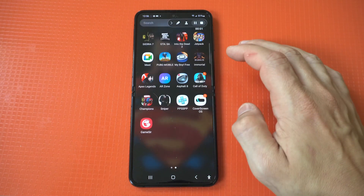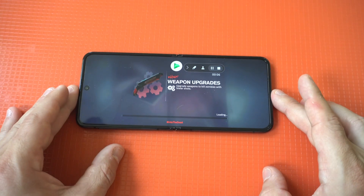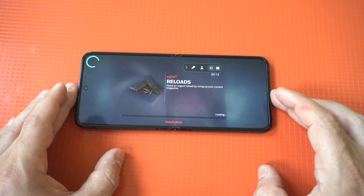I'm going to go with the default option since I'm not going to be doing a voiceover for this example. I'm also going to be running some Into the Dead 2 gameplay for about a minute, and once it's done we'll stop the recording and check out that it actually worked and saved.